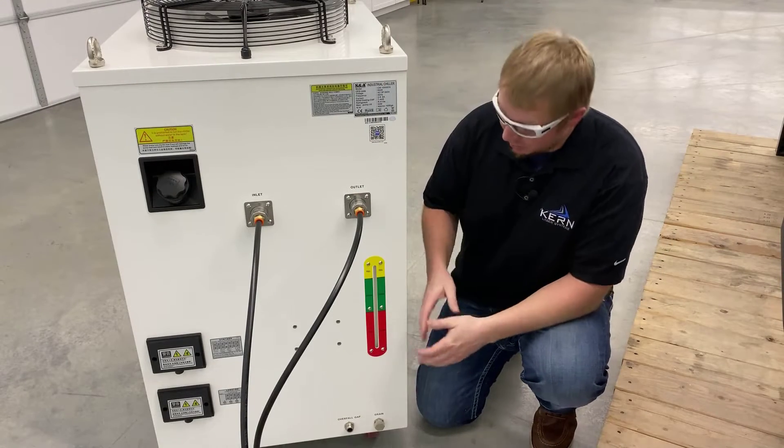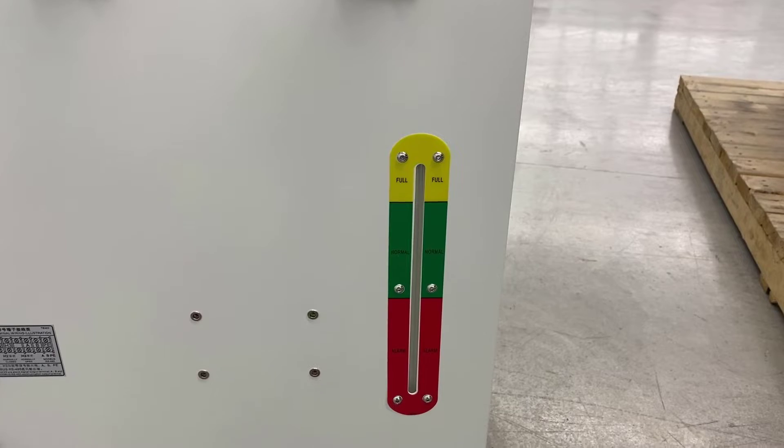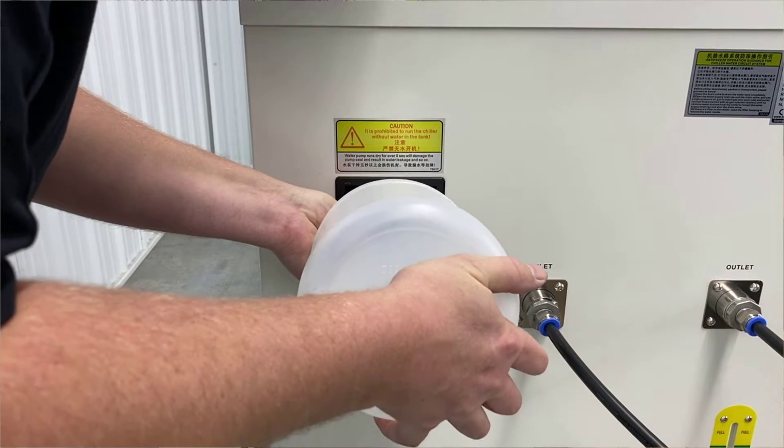The fluid level gauge found at the rear of the unit should be checked weekly to determine the fluid level. If the fluid level is low, add distilled water until full.